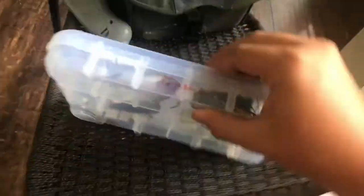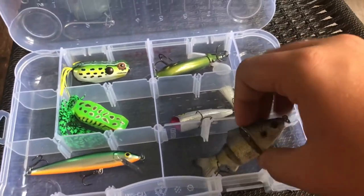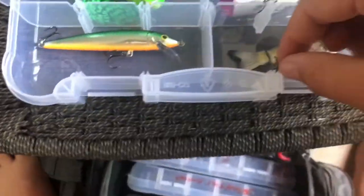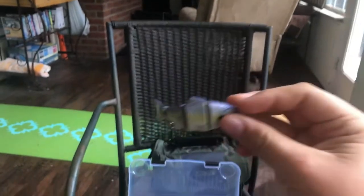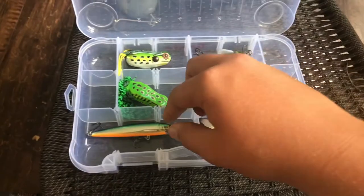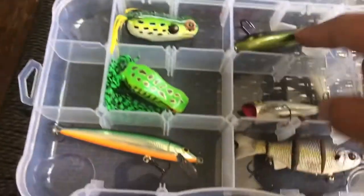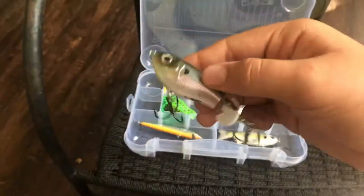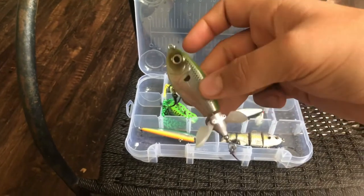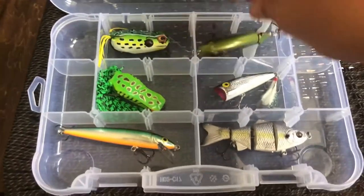Now let's look at the topwater section. In here we've got a nice little wake bait that somehow got stuck in the tackle box — I don't think I've ever actually used it. And then we've got a nice little jerkbait. I also have a popper, two frogs, and then the daddy of them all — the Whopper Plopper. This thing is amazing: it goes in the water and the two propellers spin, and fish are attracted to it like flies to honey.